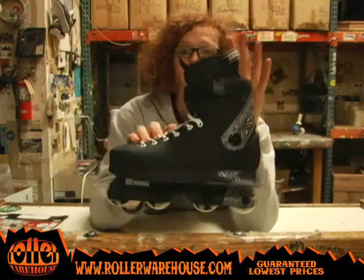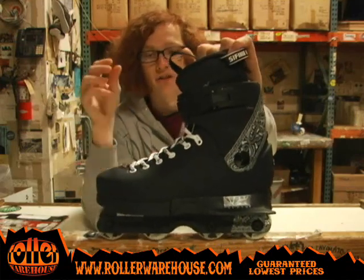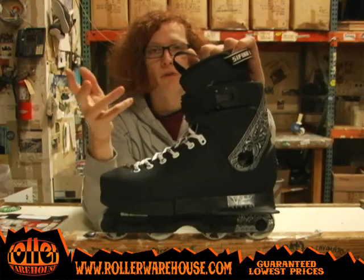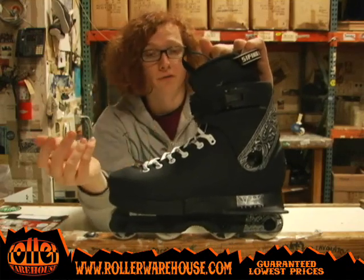It's got Silica 310 liners in here. It's a thin liner so you're going to have full control over the skate. You're not going to feel like your foot's smashed into a bunch of padding and you can't move around at all. So it's a thin liner which keeps it comfortable but also gives you full control over the skate.